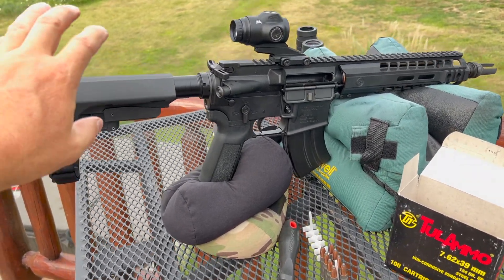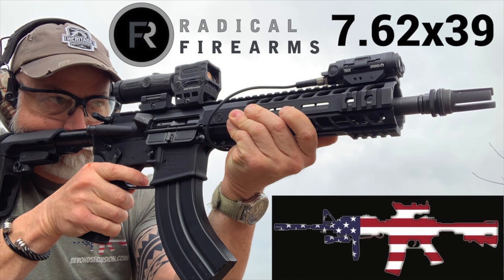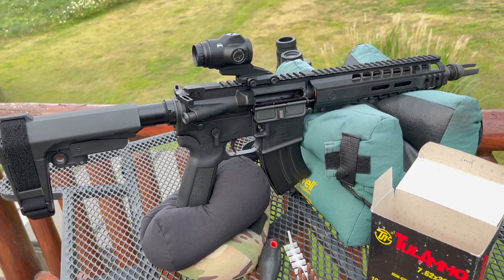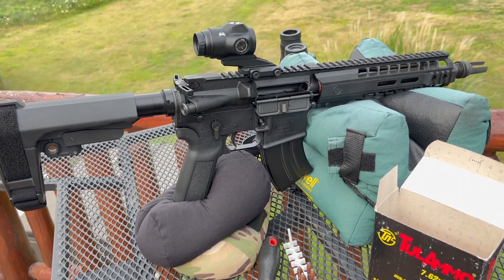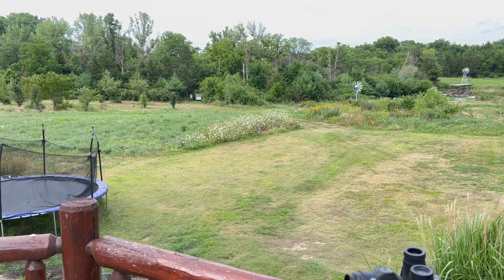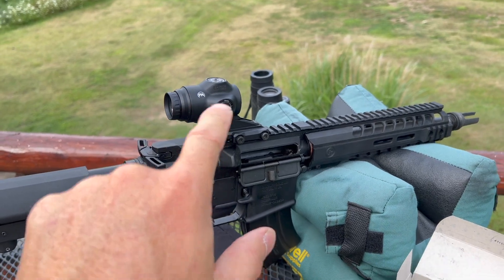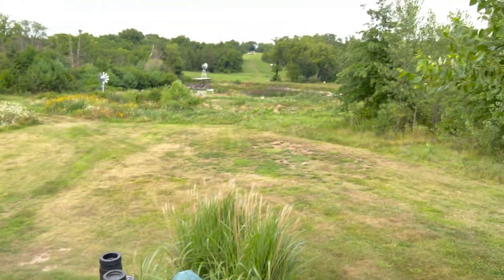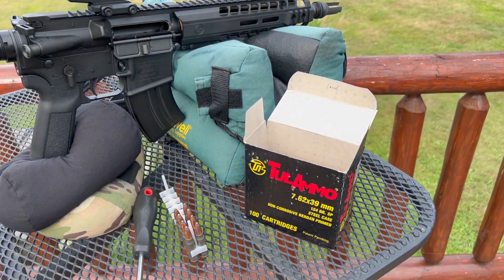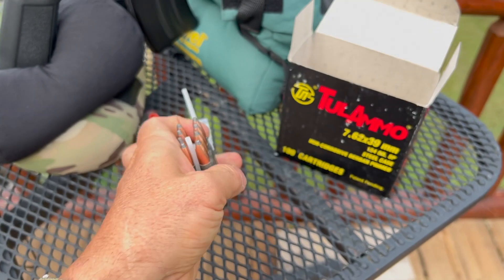I want to make sure and give credit here — this is Radical Firearms 762 by 39. I did a review on this. This is just an awesome gun. When I did the review on it I had an absolute blast — it surprised me with accuracy, and it is further just shocking me. You just saw that group there at 100 yards. I love this optic, I love the gun. I want to start banging out at 200, 300 — see how far we can go. We're using Tula here, and that just rocks.